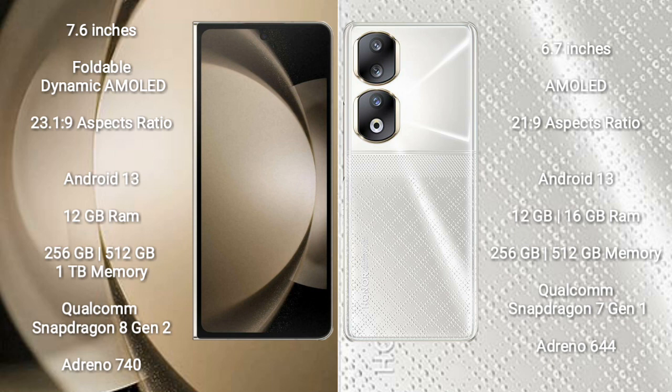Samsung Galaxy Z Fold 5 comes with 12GB RAM and 256GB or 512GB or 1TB internal storage, a Qualcomm Snapdragon 8 Gen 2 processor, and GPU Adreno 740.